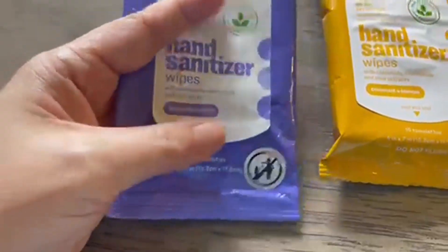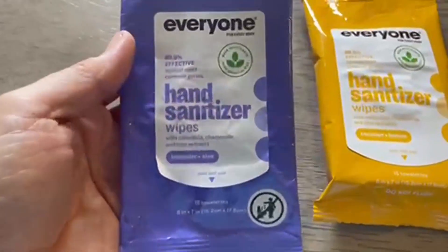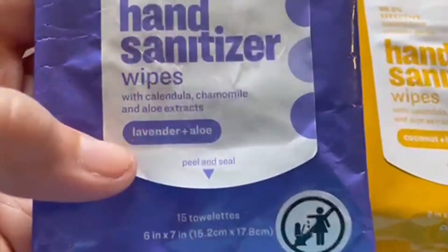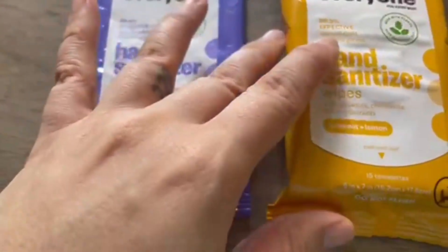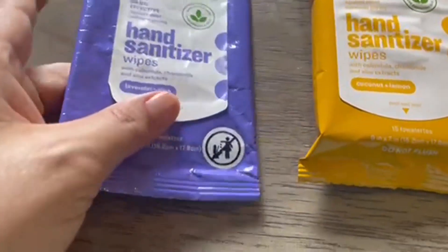These are the peel and seal type, so that is great for when you're on the go. It has different scents — this one's the lavender, and this is coconut and lemon. They both smell amazing because they don't use any harsh chemicals or synthetic fragrance.